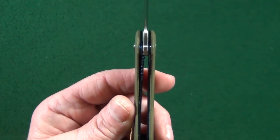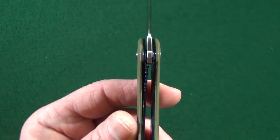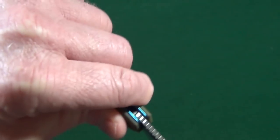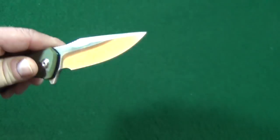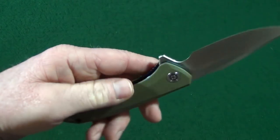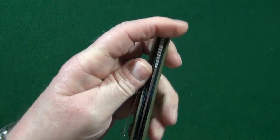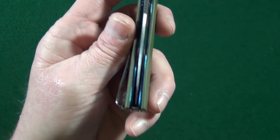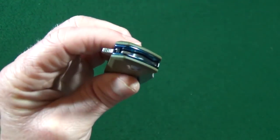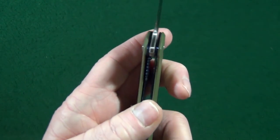Once that blade is open, checking out those blue liners, it locks up very early — about 10%. And when it is locked up, there is absolutely no movement in any direction. Access to that liner lock is very, very easy to get at. Centering is dead on. There's going to be three areas of jimping: on the flipper tab, the blade spine, and the liner lock itself.